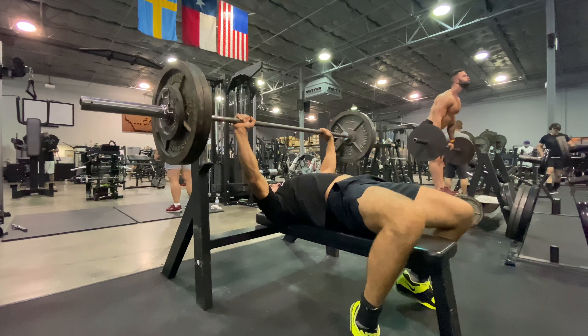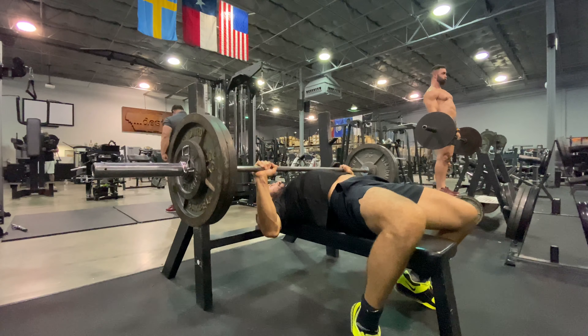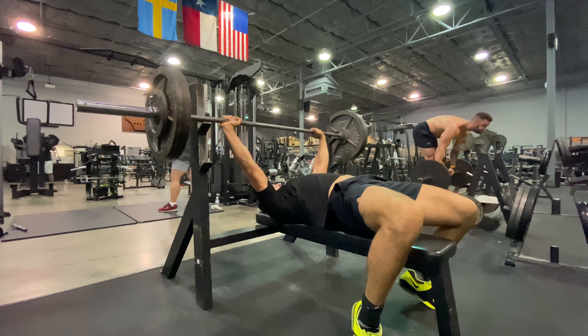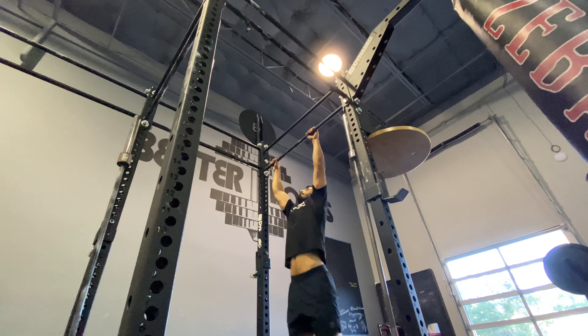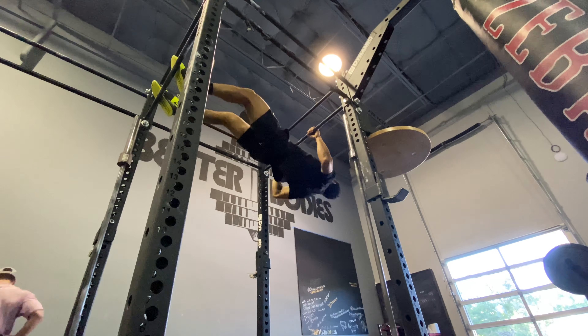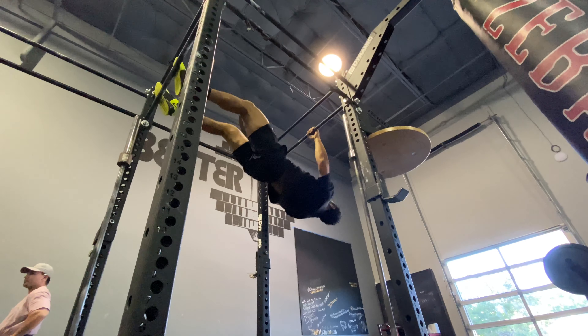Ladies and gentlemen, history in the making. Now he drops down to 245 to get a number of sets at 3 reps consistently. We're quite blown away with the work this guy has done here today. He had some difficulties with the squat but moved on and took care of business quite elegantly.